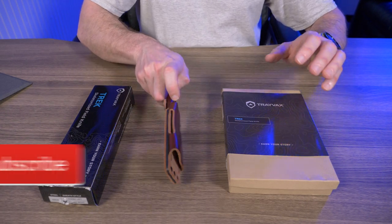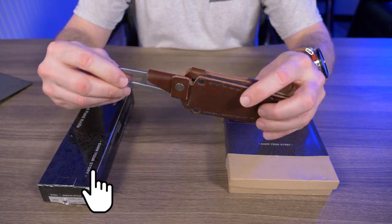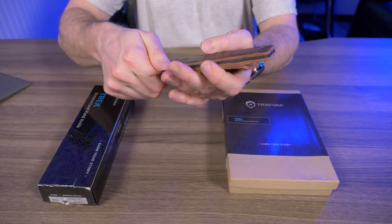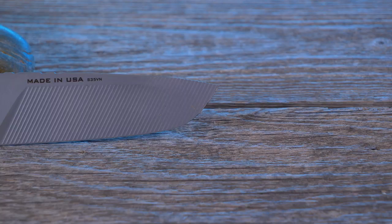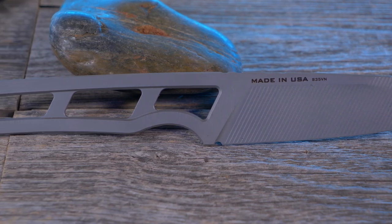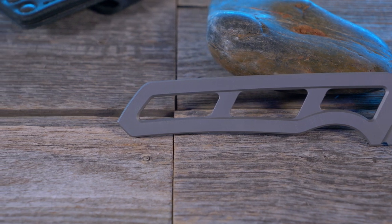If you guys aren't familiar with the Travex Trek, I did a review on this about six months ago. That review was pre-retail launch because I helped kickstart this knife. At that time I wasn't sure if anything was going to change between the Kickstarter version and their actual retail release — what would change on the knife, if anything, and how much it was going to cost.